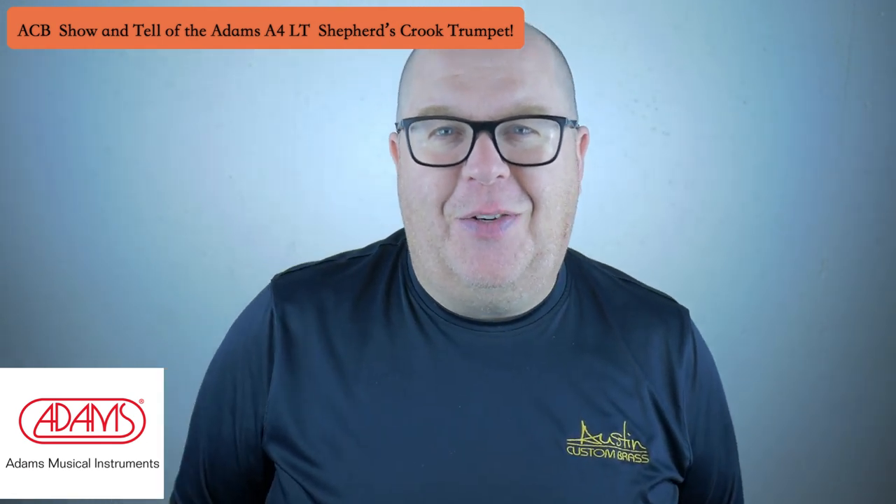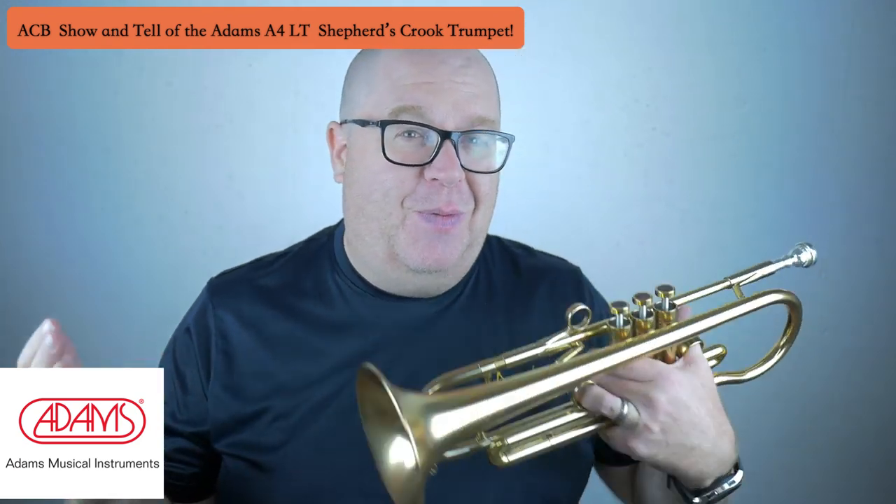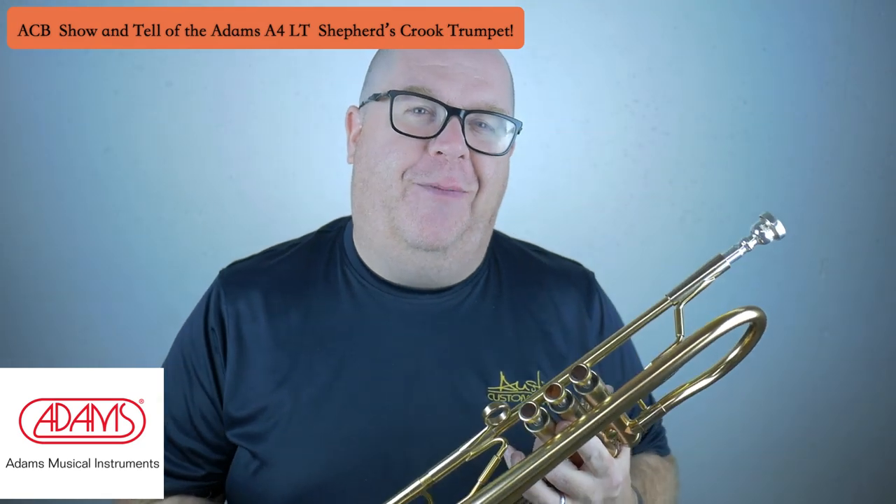Hey everybody, it's Trent Austin from Austin Custom Brass. I hope you're having a fantastic day out there today. Be sure to hit the subscribe button to stay up to date with us with all of our mini lessons, which are free, our show and tells like this horn, and so much more here on our YouTube channel. Thanks again for your awesome support.